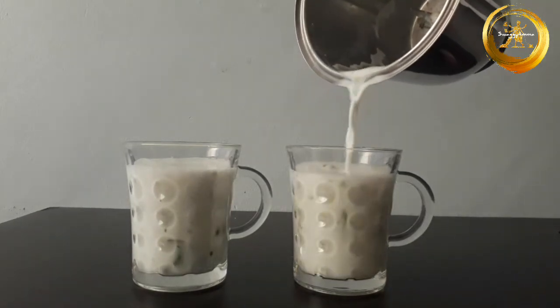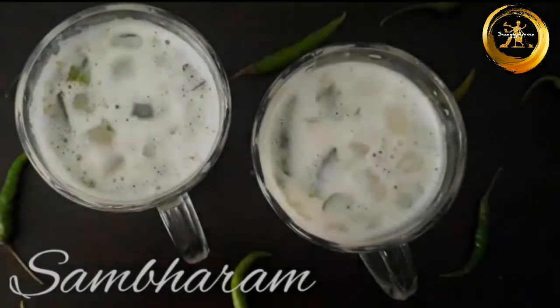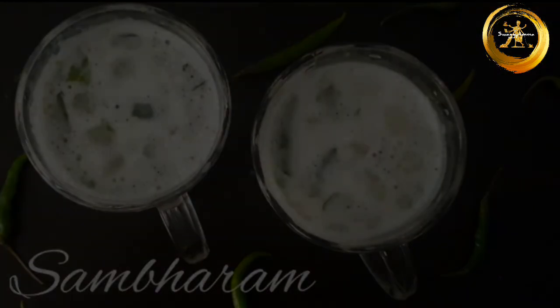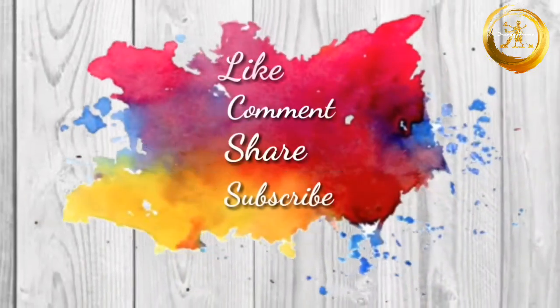Do try this simple recipe at home during this summer season and let me know how it was in the comment section. If you like our video, do not forget to give us a thumbs up and subscribe to our channel. There are a few more videos on your screen — do click and enjoy them as well. Thanks for watching, do not forget to like, comment, share and subscribe. Have a nice day and keep smiling!